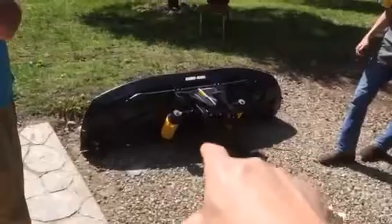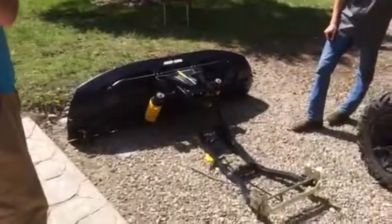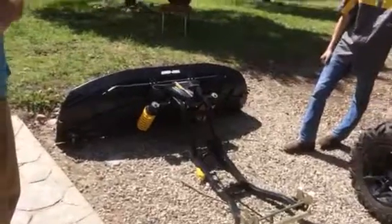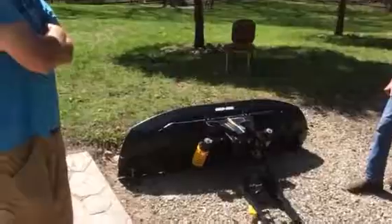Tell us about this plow. The plow's awesome. For a plastic plow I wasn't very sure of it, but it's heavy-duty and it'll push anything. It's the Can-Am OEM plow system.